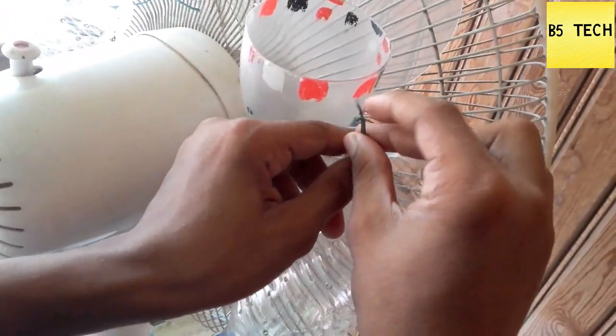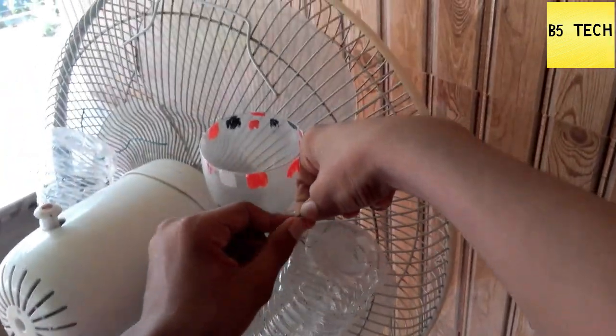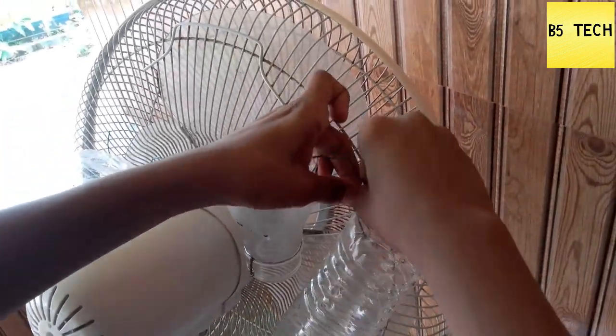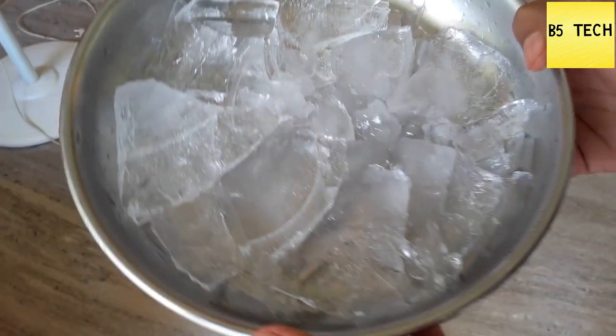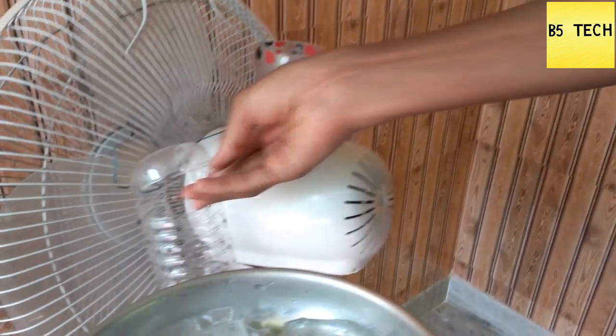You can use a table fan. Well, you don't have to use a table fan — I think that's pretty good. I've used two boards and a piece of ice.